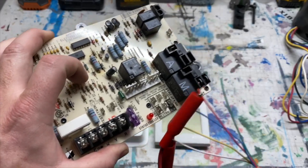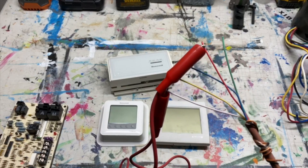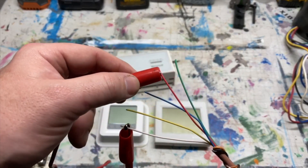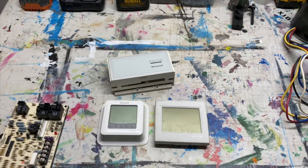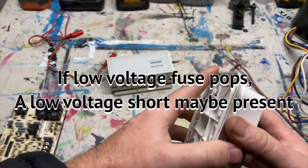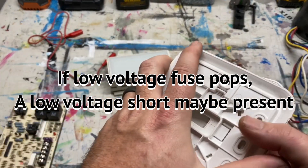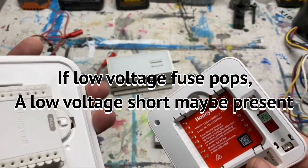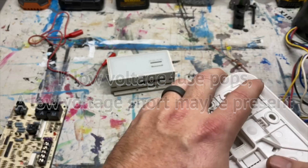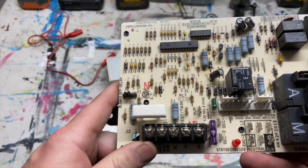If you jumper R to W and then check between W and C and you're getting no voltage, that means the wires are no good — the power isn't getting through, which is why nothing is happening. If the system does turn on with the jumper but nothing happens when you put the thermostat back on, it's most likely a bad thermostat. You can do continuity tests on the thermostat if you can figure out which prong does what, though they're getting harder to label nowadays.